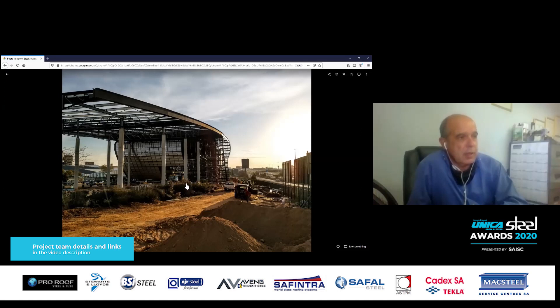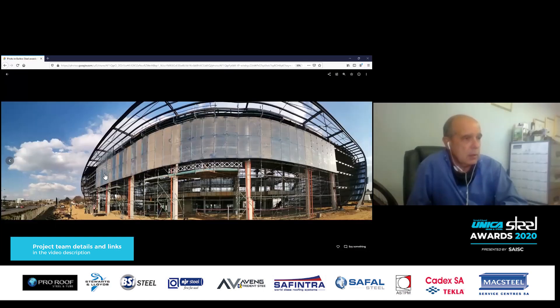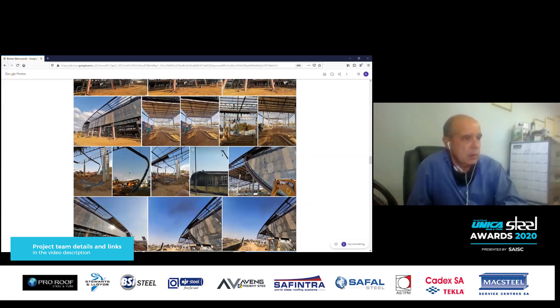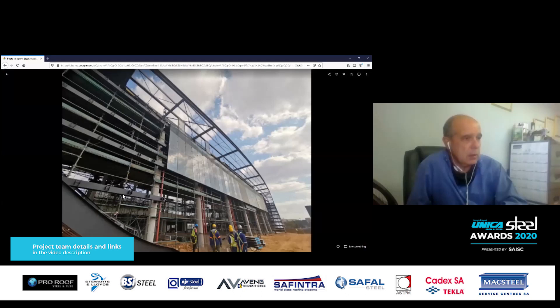There's no doubt that it was only steel that could have achieved this. At the beginning of the project there were long discussions about the fascia and what material to make it from, especially from the QS and architect side. At the end of the day there's no other product that could have given you the curvature — which was the desire from the architect to get its curved shape.